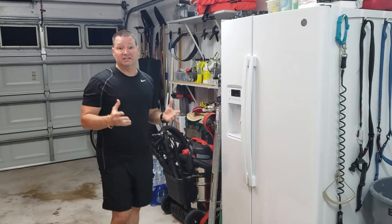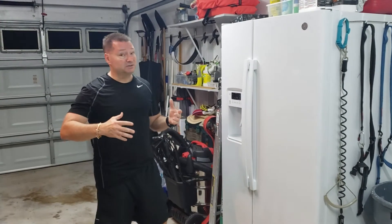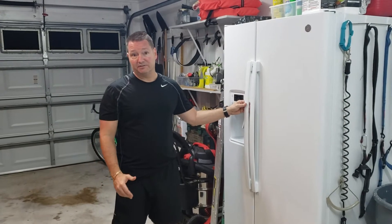So today we're here to show you how to make an ice maker that produces plenty of ice with just a standard side-by-side refrigerator.